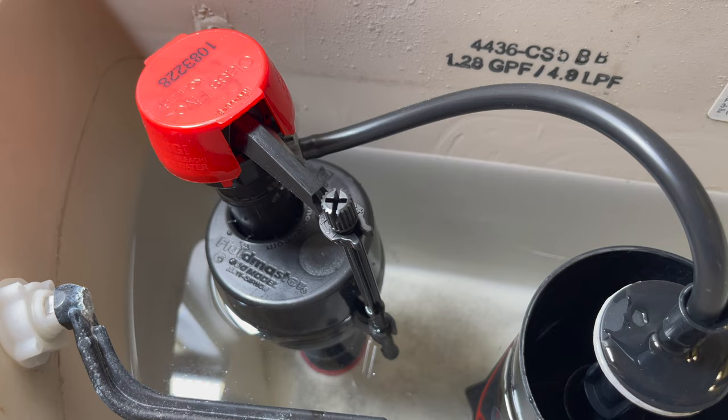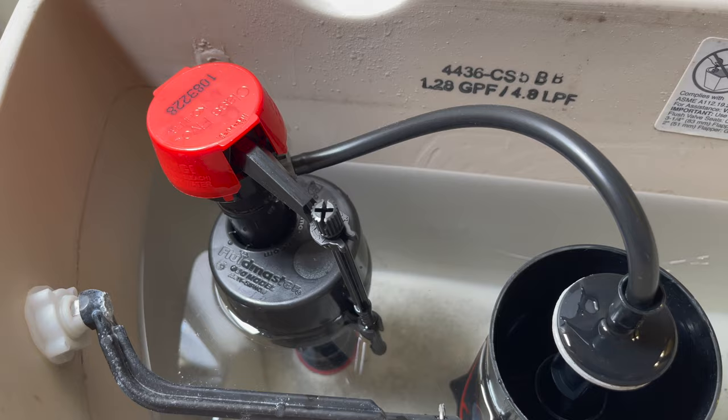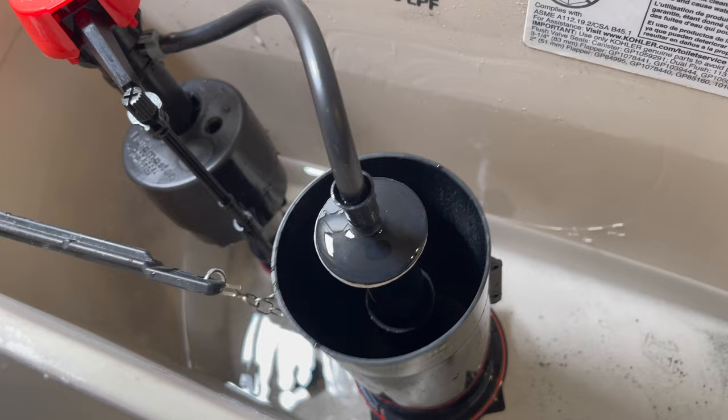There we go. Now of course you want to go ahead and clean up, check for leaks down below, and make sure you don't have any leaks before you put this thing back into service. But that is the gist of it — pretty simple, not complicated, nothing scary about it at all. Hope you guys like this video. If you haven't given it a thumbs up yet, please do. Make a comment down below if you have any questions — I'll be happy to answer them. If you haven't seen my other Kohler toilet repair video, be sure to check for it.